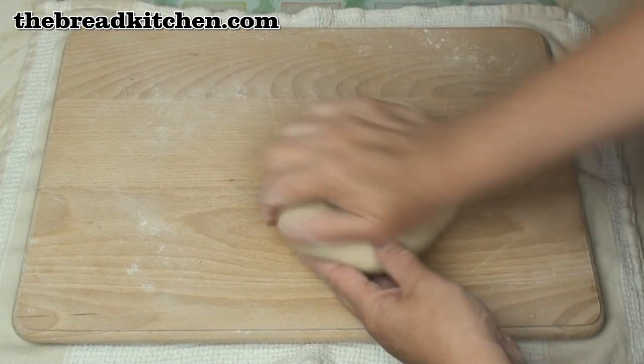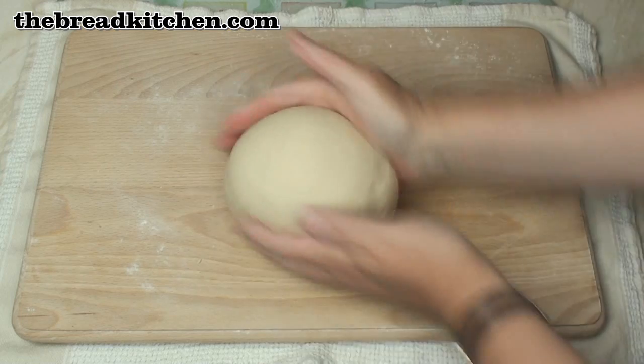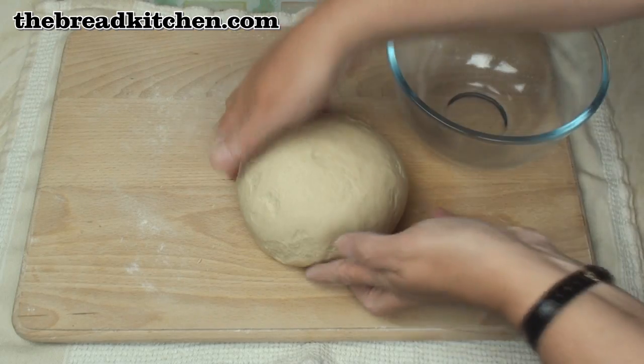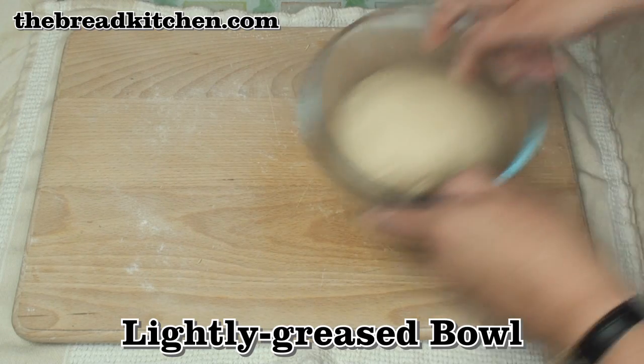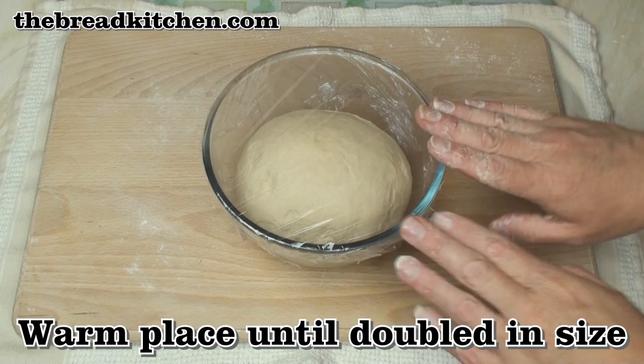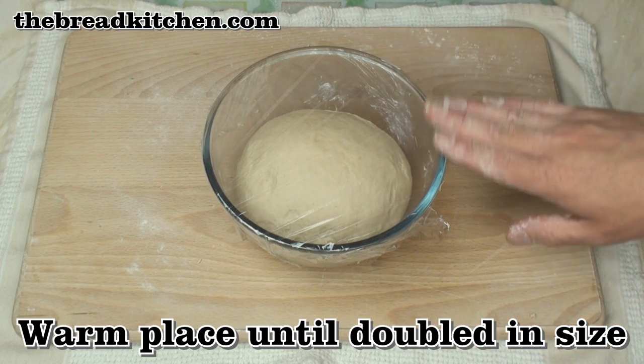After 10 minutes or so of kneading, your dough should be nice and soft and elastic. So pop it into a lightly greased bowl, cover with plastic wrap, and leave in a warm place until the dough doubles in size.